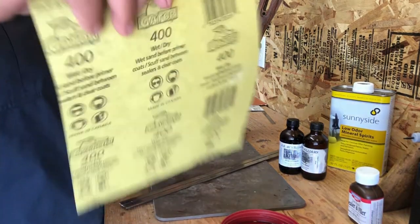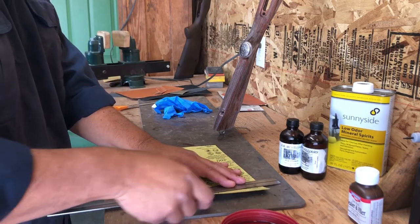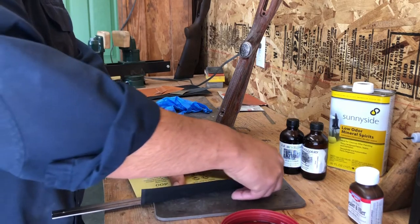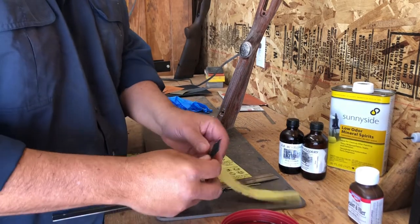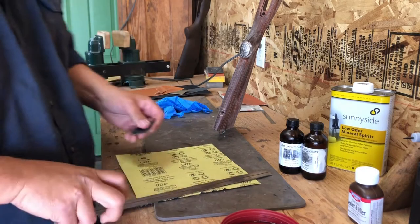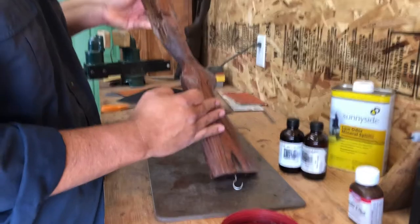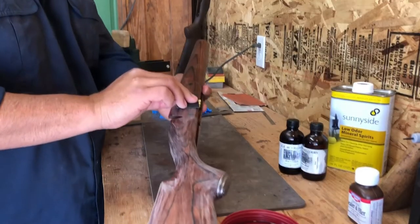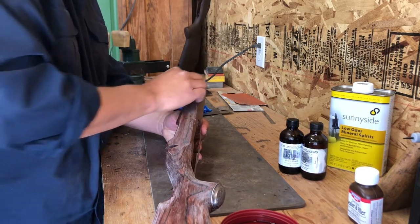I've got my 400 grit sandpaper — that's where I'm finishing up. I tear off a piece, fold it over once, then fold it paper side to paper side so there's no abrasive-to-abrasive contact. We did this in class on Monday, so this is just for anyone who didn't see the demo. I've already started sanding on this side of the stock.